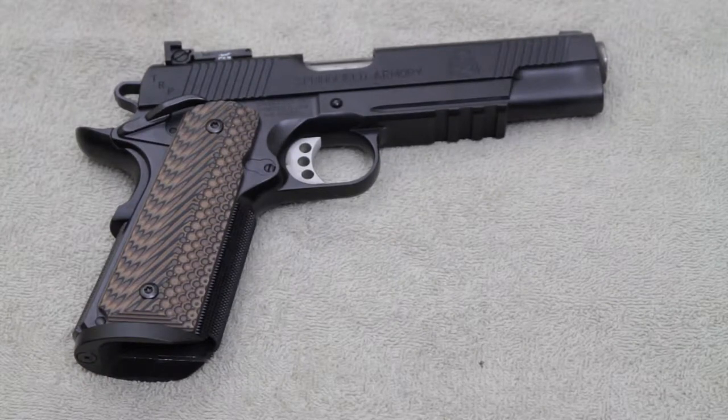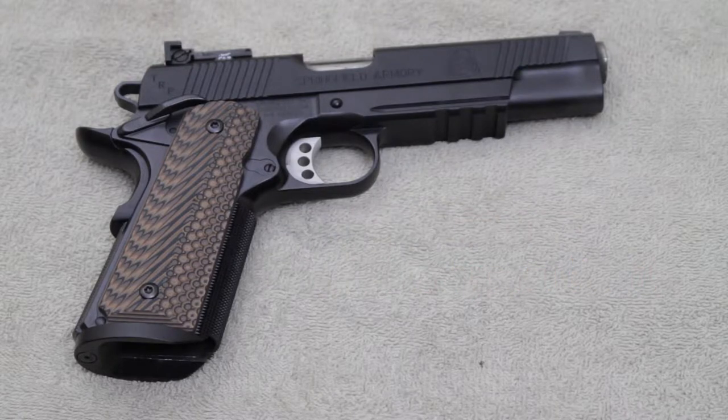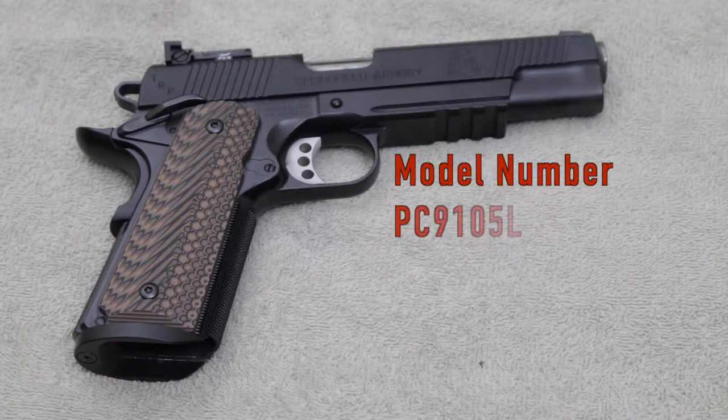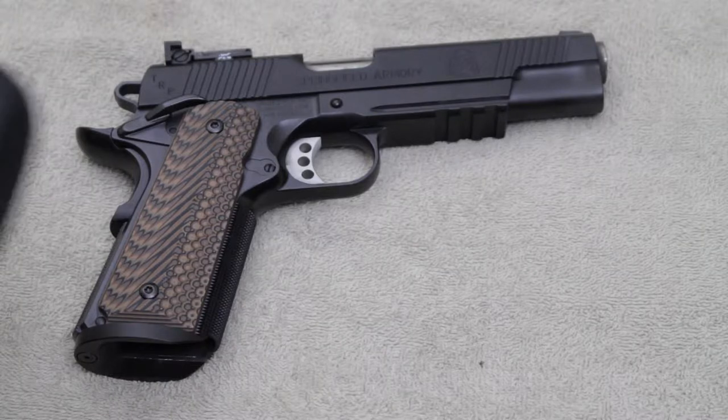All right, back again, it's Rob — shots fired. Today I will be talking about the Springfield Armory Tactical Response Pistol, aka TRP. The model number for this pistol is PC9105L.